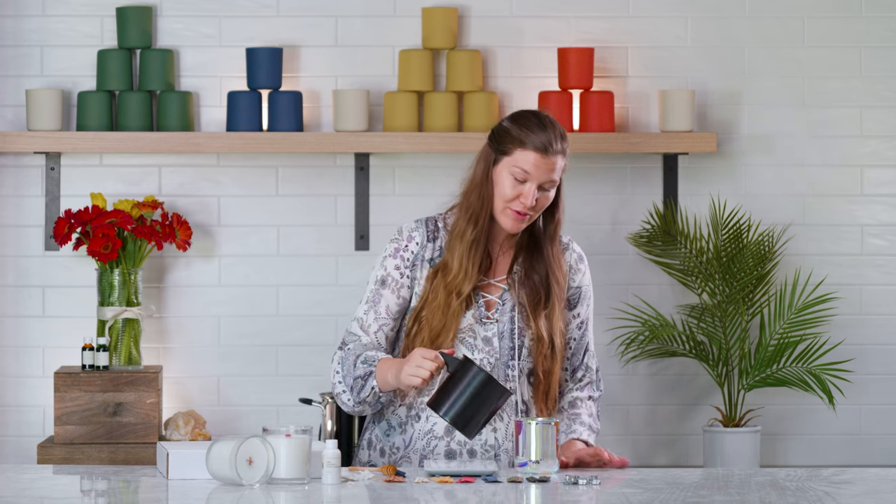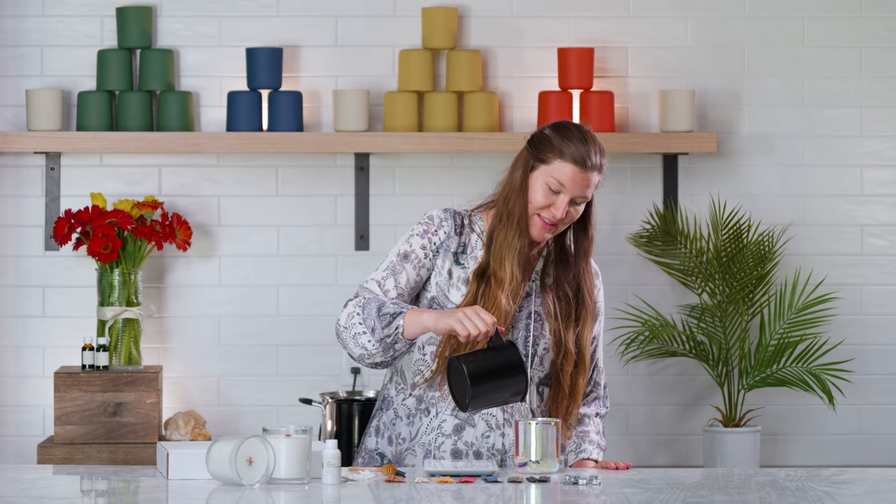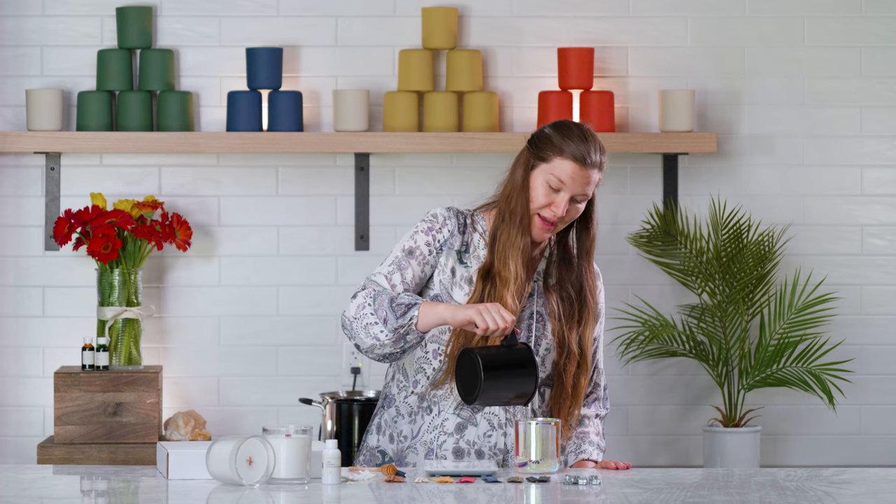Now that I've stirred my wax and fragrance thoroughly together, I am ready to pour my candle. The pitcher will get hot from the melted wax, so proceed with caution and hold the handle. Carefully pour the liquefied wax and fragrance into your vessel. When pouring, you want to leave about 3/16ths of an inch — or 0.2 inches, also 5 millimeters — of wick above the surface of the wax. This gives you a proper burn and adequate wick height to ensure your candle performs consistently from the first burn all the way to the bottom. Now let this candle cool for 24 hours.